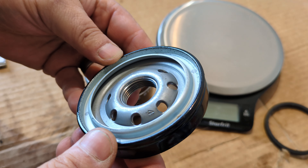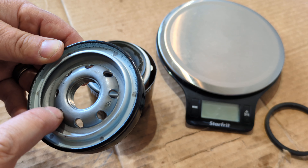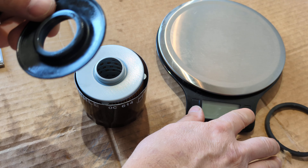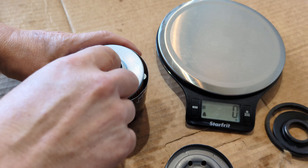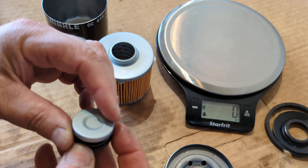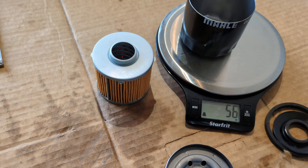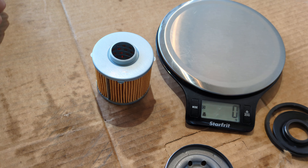That's kind of the normal thread count you'd have on a filter. And there you go — one, two, three, four, five, six, seven, eight — eight holes. As I thought, standard nitrile rubber anti-drain back valve, pretty standard — 4 grams, not too heavy. It does have a real spring with a little plate on the bottom to hold it, which is nice. The whole spring assembly is 13 grams, and the cup alone is 56 grams.